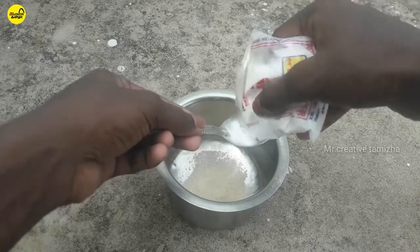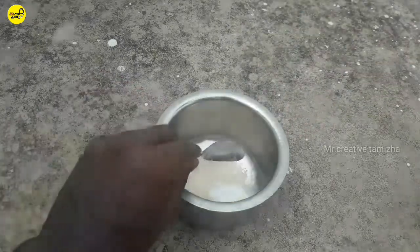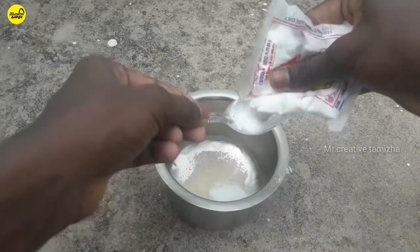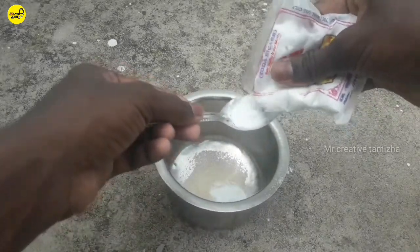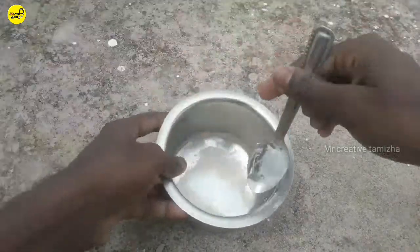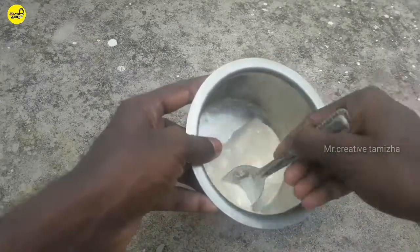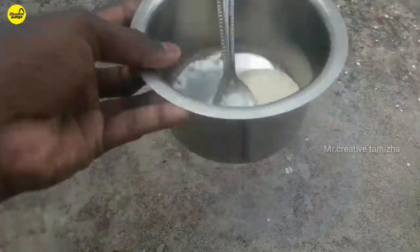Now, add 2 teaspoons of wheat and 10 teaspoons of corn. You can add a little bit of baking soda and mix it in.